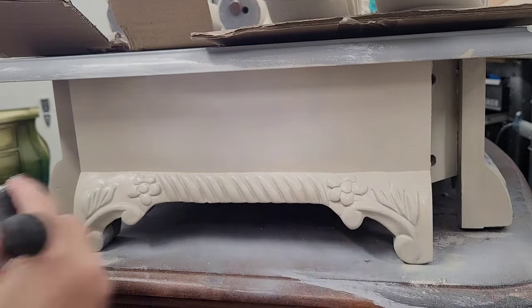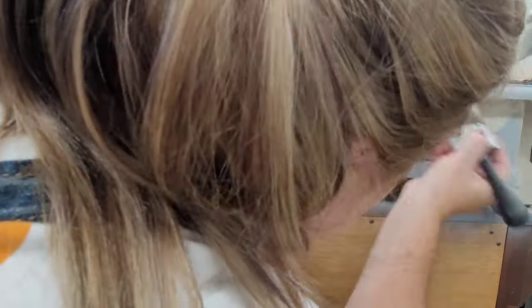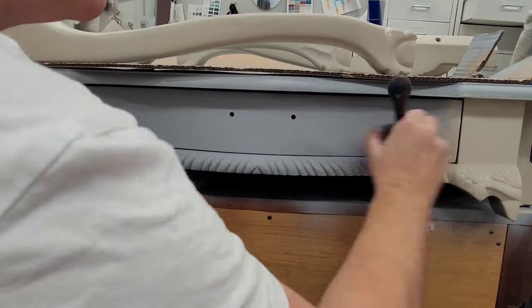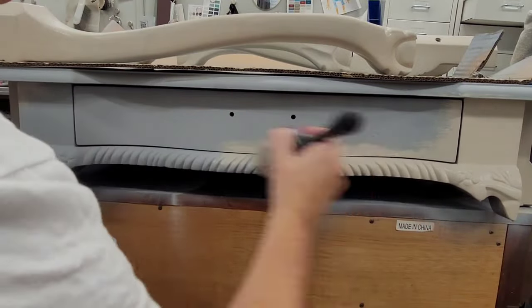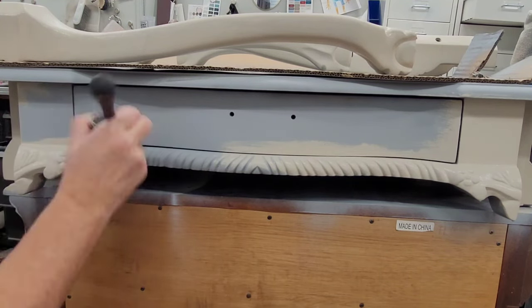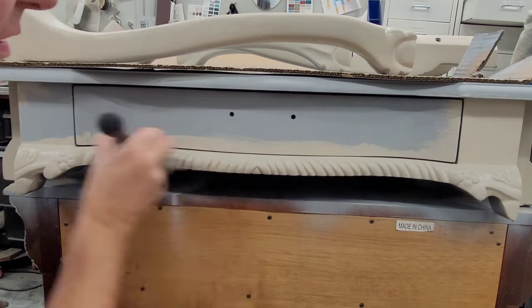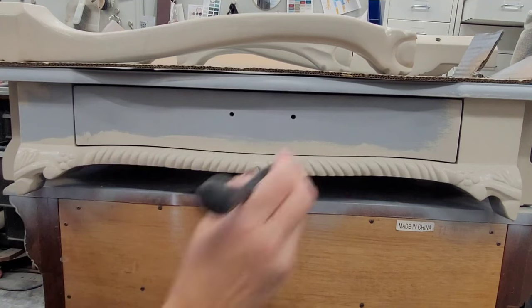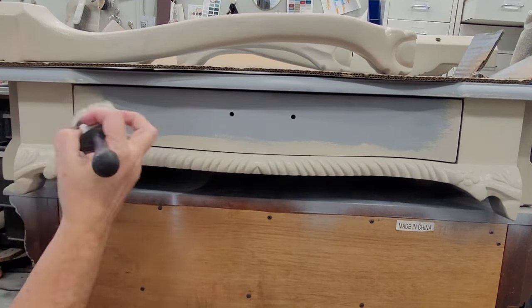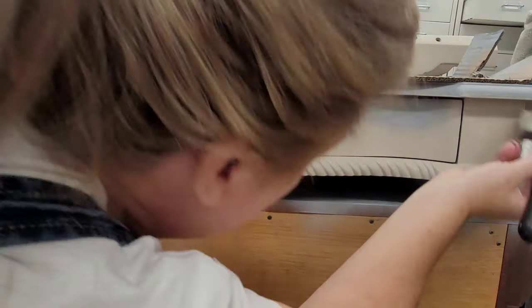I repeat the same blending process around all four sides of the piece, then come back for a second coat that repeats the first. This is a monochromatic paint finish, meaning my two paint shades are just a variation of each other, giving a really subtle highlight to the center. This desk has a little bow to the front, and the matching nightstand also does — it's going to look like the light in the room is hitting the bow of those pieces ever so slightly, so you really notice their shape.